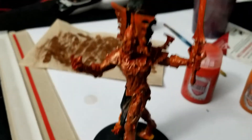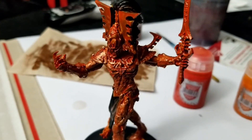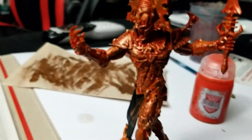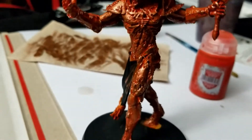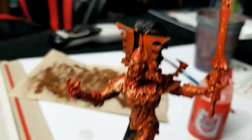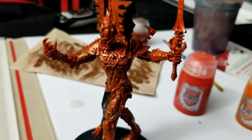What I've done here is I've taken some brass — well, technically they call it Balthasar Gold, but it's a dark, dark gold — and dry brushed the whole figure. At this point it's time to pick out the hair, touch up the loincloth, and do some detail work.